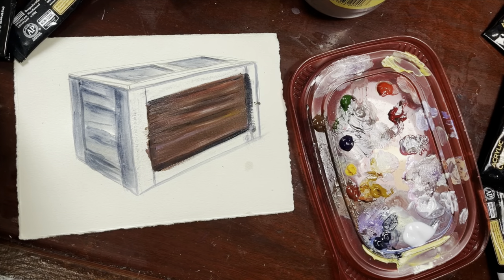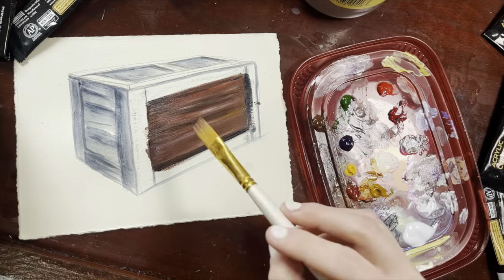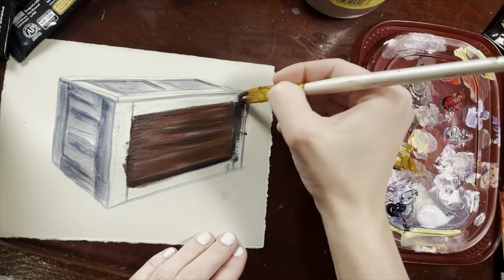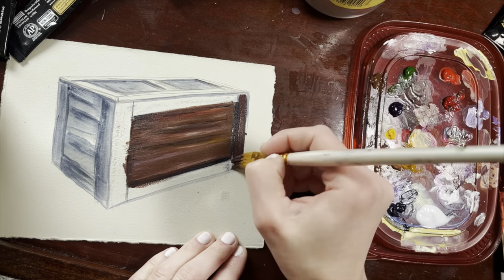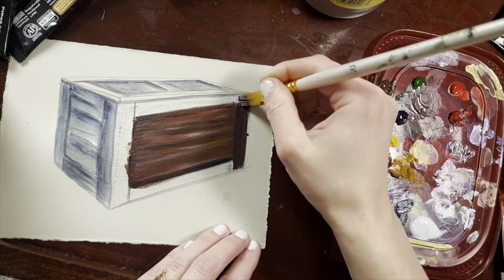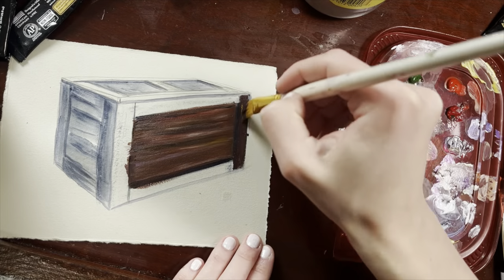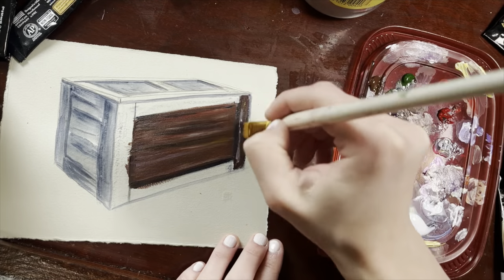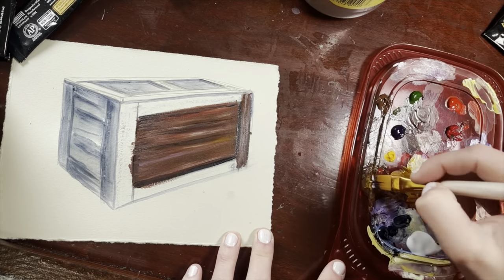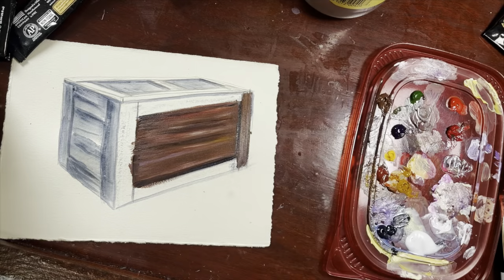The annoying thing about working on a box like this is that each panel is probably three or four boards, and then each of these boards on the side I like to do on their own so I can sculpt their colors as they come forward. Also sometimes the boards run in the opposite direction, like this one does, so you kind of have to do them separately.